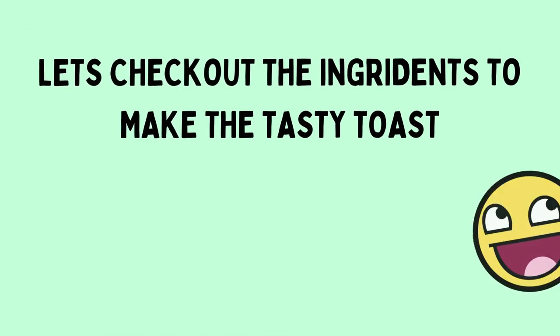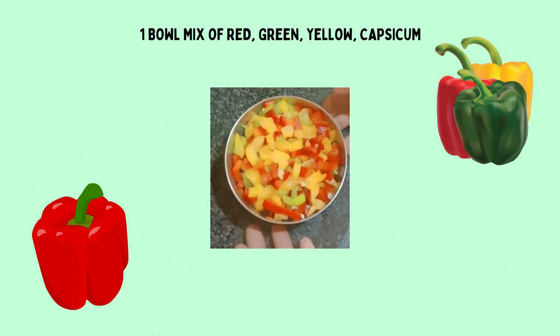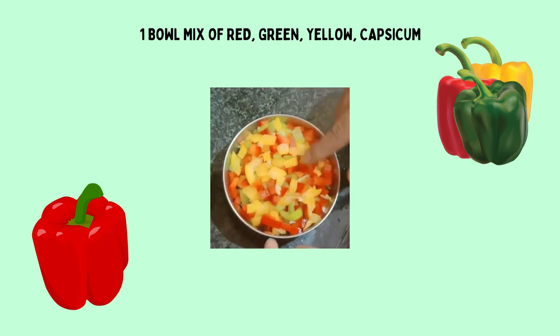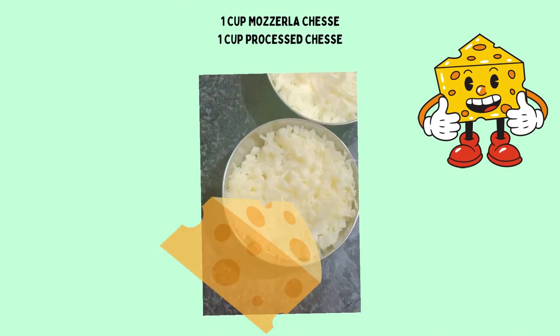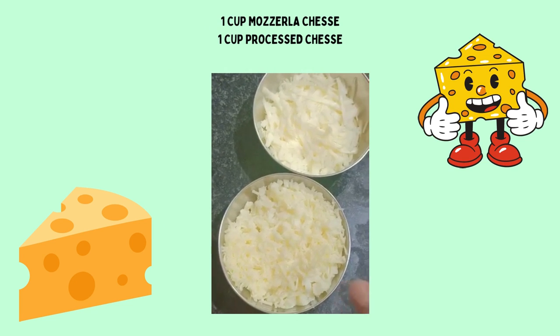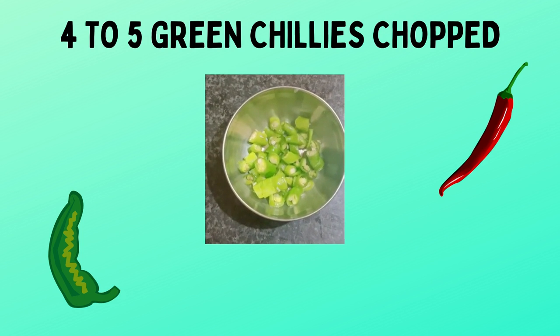We need yellow capsicum, green capsicum, and red capsicum — they all need to be finely chopped. We need two types of cheese: processed cheese and mozzarella cheese. We also need two spoons of coriander leaves and four to five green chilies, chopped.